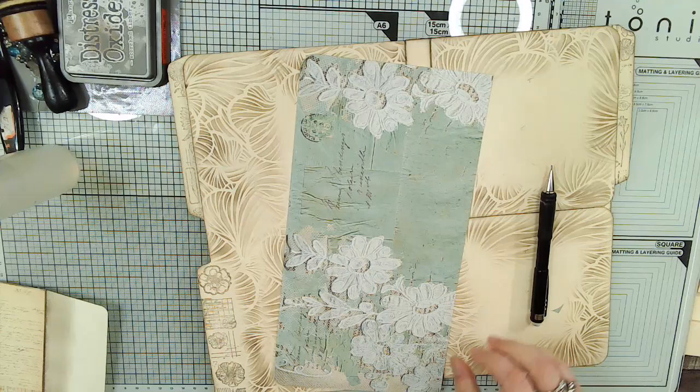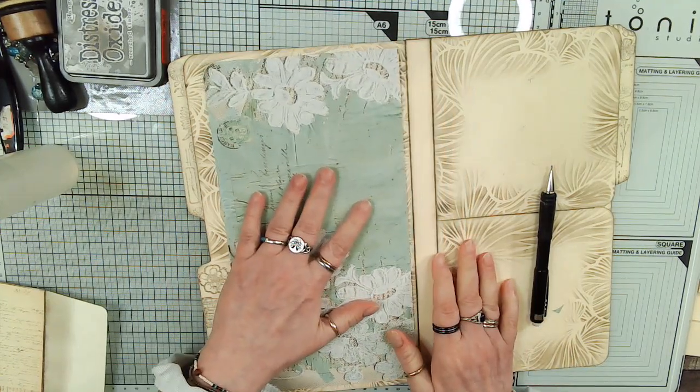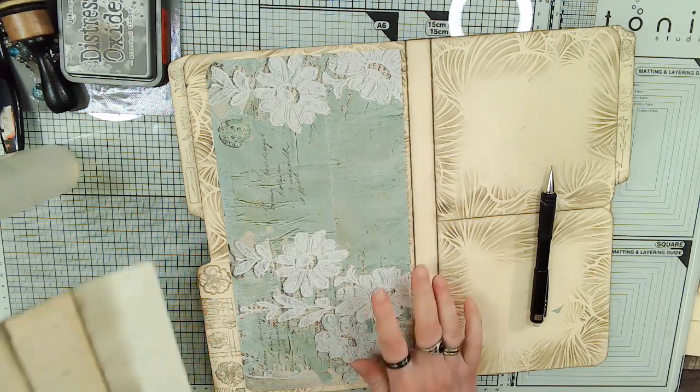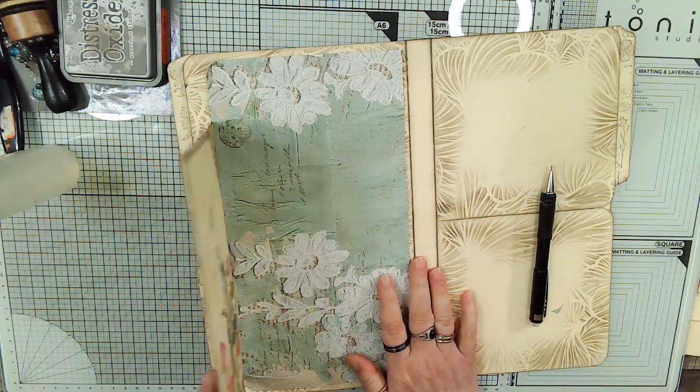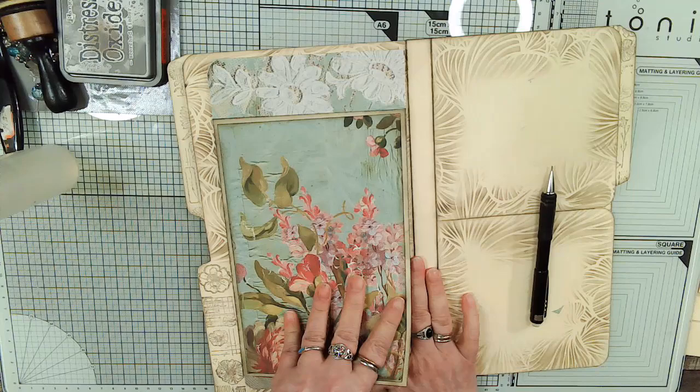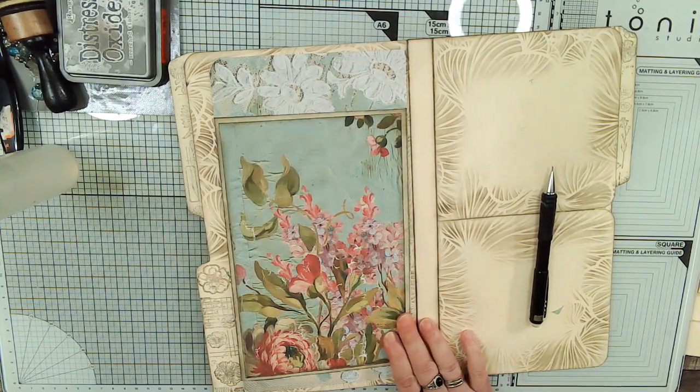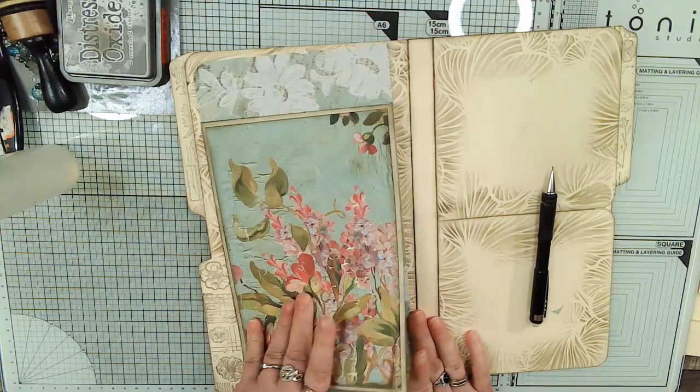I accidentally had it on the one-quarter inch setting. So we'll put it here like that and we'll put this on here. That's close - we'll have just enough room to hook it on.